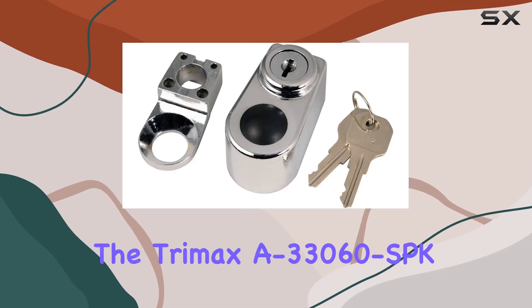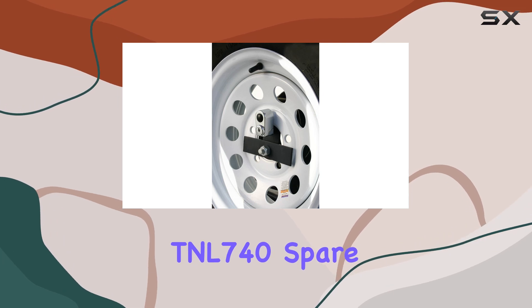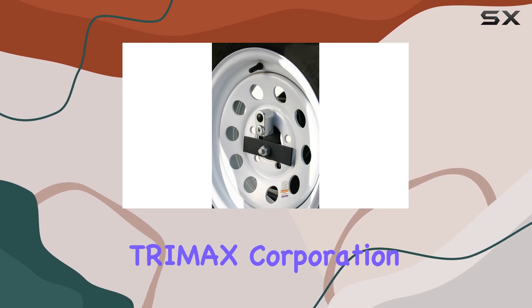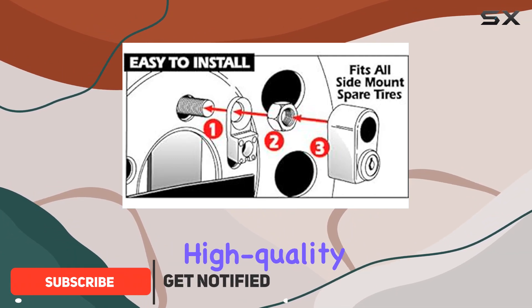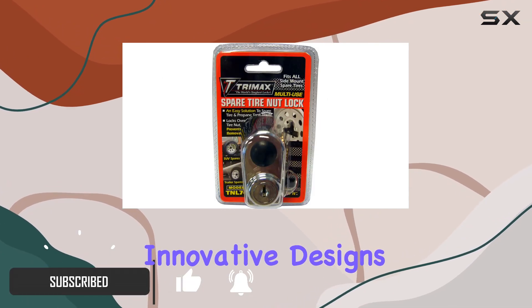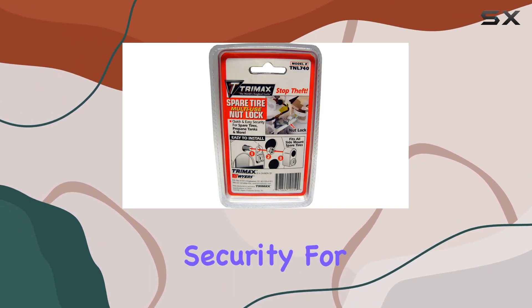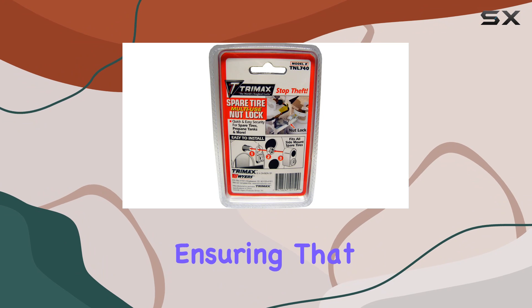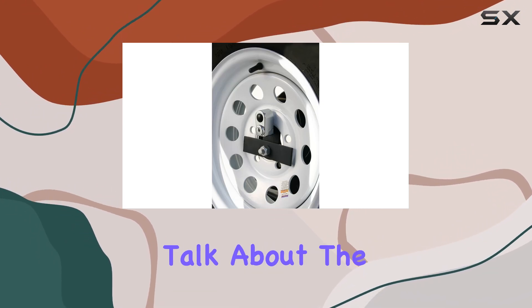Today, we're diving into the Trimax A33060 SBK TNL 740 Spare Tire Nut Lock, a product from Trimax Corporation, the world's leading lock manufacturer known for its high quality products and innovative designs. This spare tire nut lock is designed to provide maximum security for your side mount spare tires, ensuring that your spare tire stays safe and secure wherever you go.